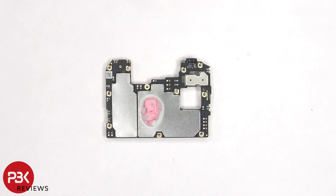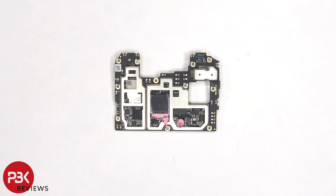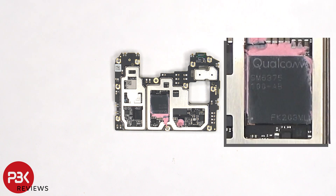Looking at the other side, the proximity sensor is located on the top corner, and there's thermal paste on the back shield to help transfer heat. Once the back shields have been removed, we can see a lot more thermal paste on top of the processor and these two chips. Here's a better look at the processor with the thermal paste removed.